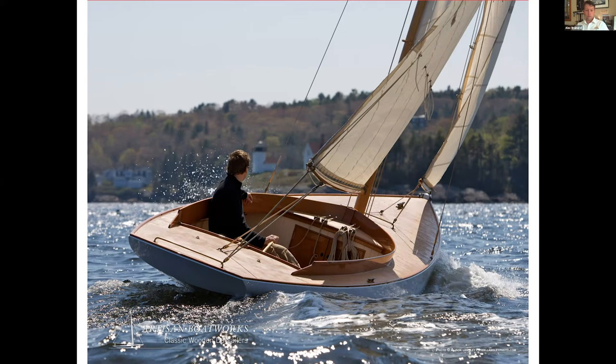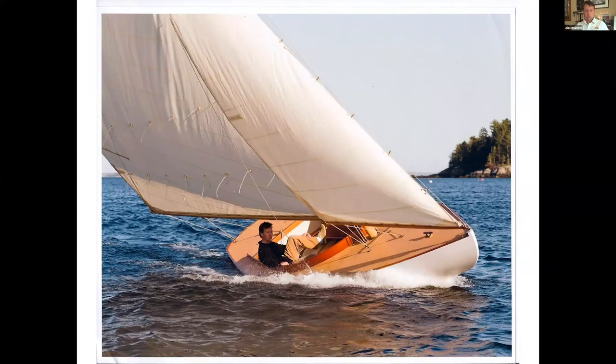These Buzzards Bay 15s are amazing — it's like the cockpit of a Herreshoff 12½ with the sex appeal of an America's Cup defender. I think the reason we've built as many as we have is that I've never stumbled upon a better design for just a pure traditional gaff day sailor.